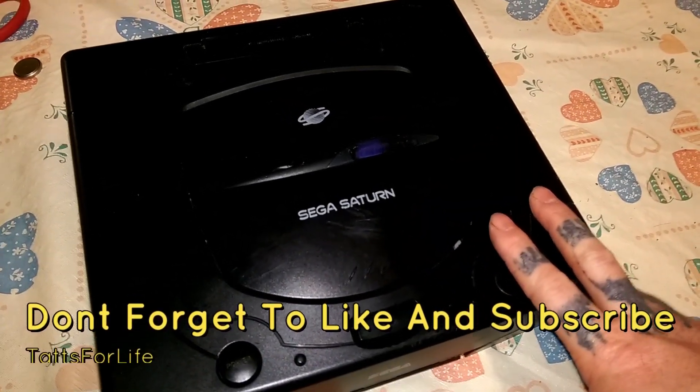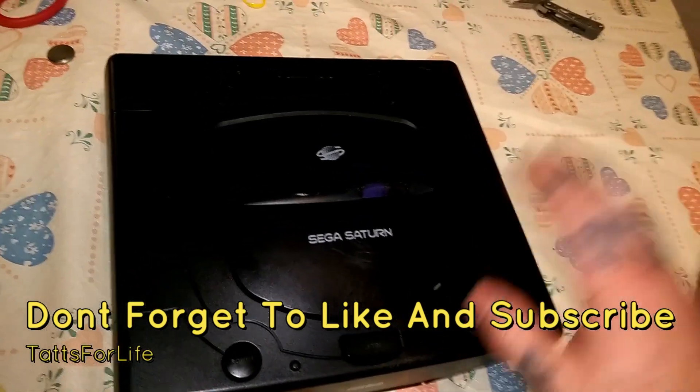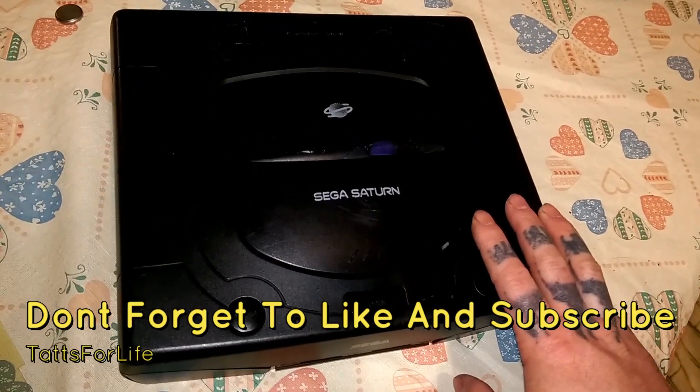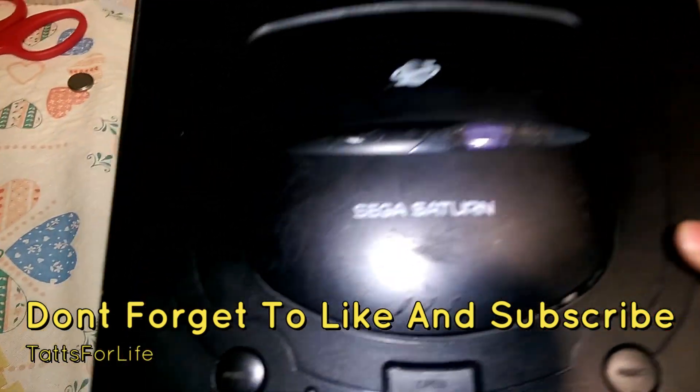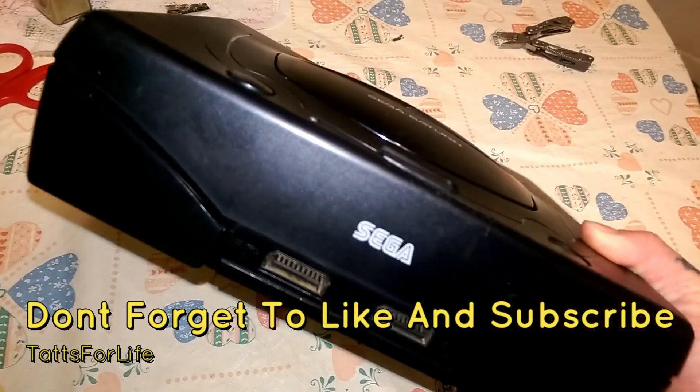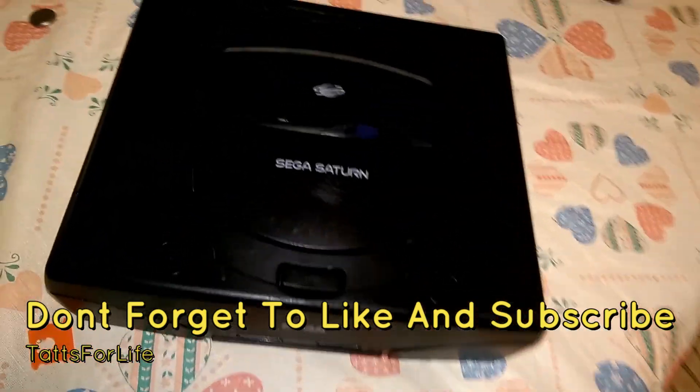I hope you enjoyed this repair video. I hope you enjoyed this video. Check my channel out for more videos and content, and hit that subscribe button — I appreciate it if you do. I'll see you on the next video. Thank you for watching.